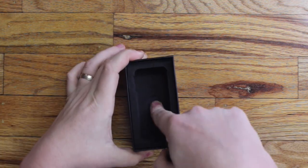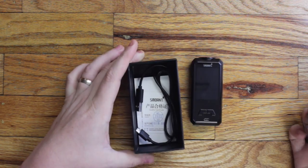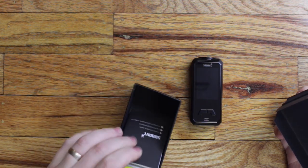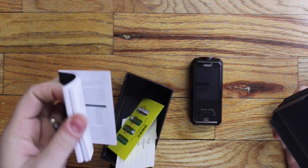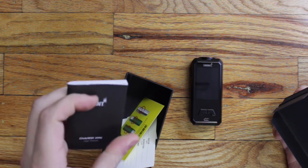Open her up — you get the device obviously, then you get your manual, a battery safety card, and the quality control card. It's a pretty thick little manual too.